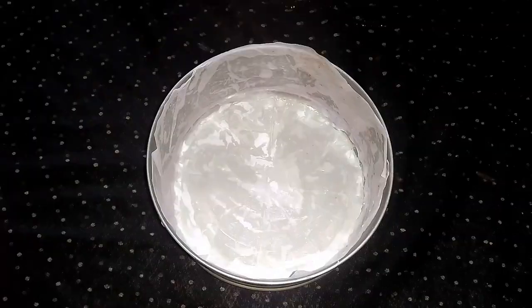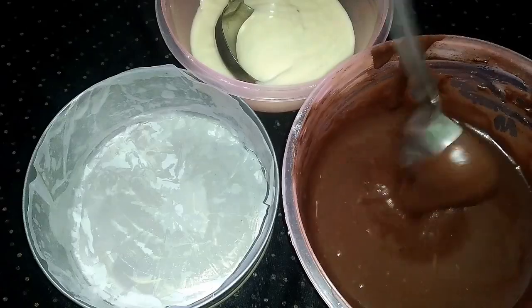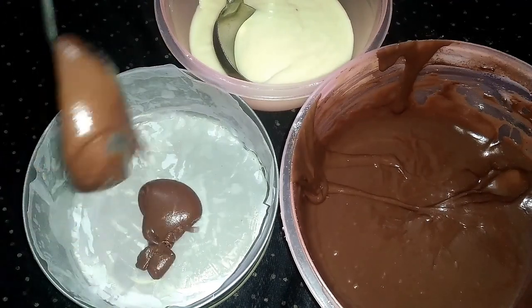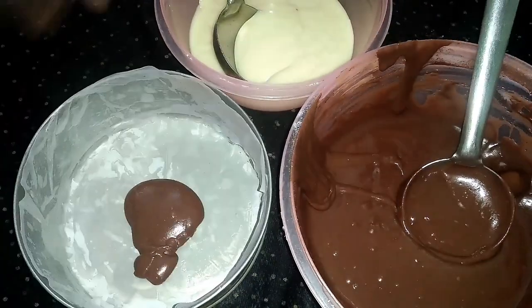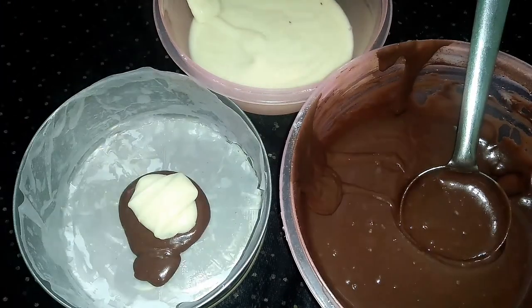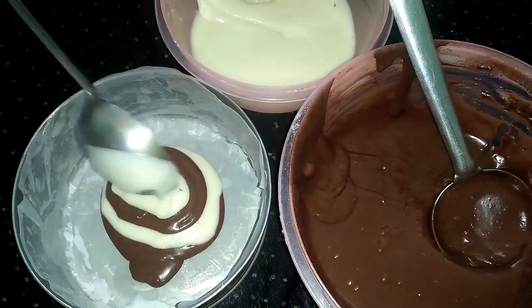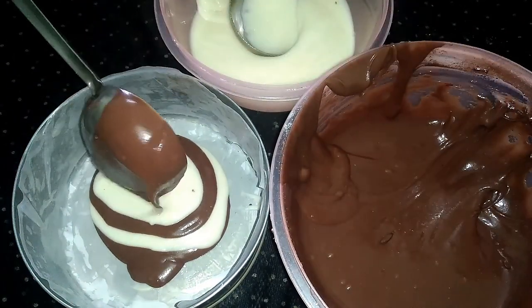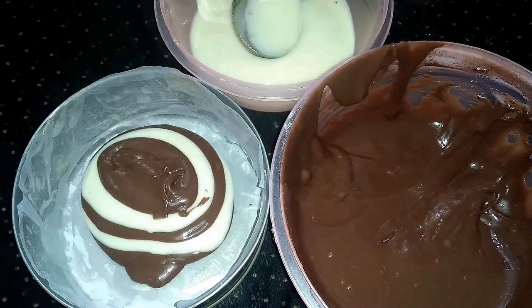Put 1 spoon of chocolate cake batter, then 1 spoon of white cake batter, layering on the sides to create the zebra pattern. The cake tin is now completely ready.